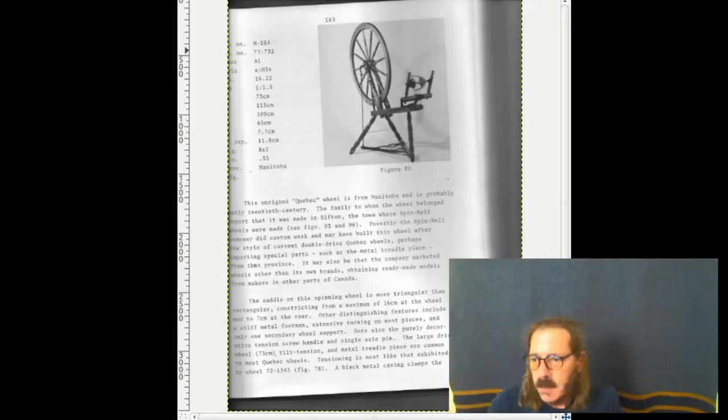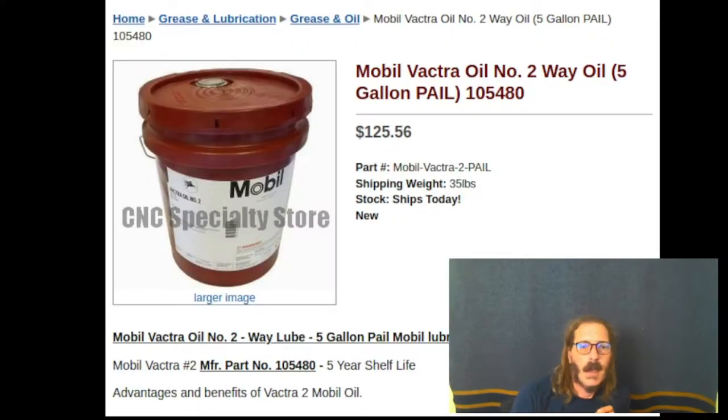Which brings us to the closing of what I wanted to talk about today — just a quick point. And that's spinning wheel oil. Treadle wheels do drink the stuff, and many people wonder: what is the best oil for my wheel? I have to say, sewing machine oil works great.